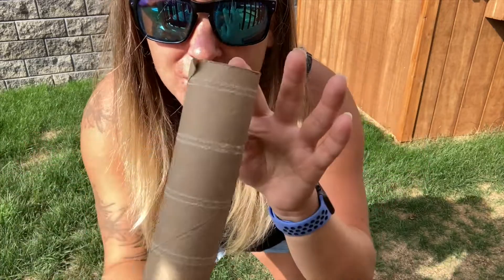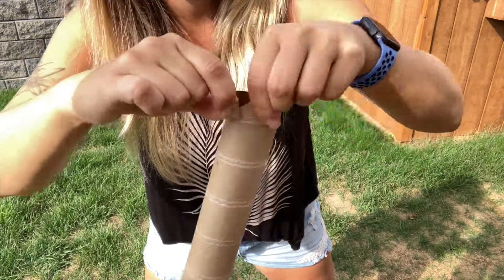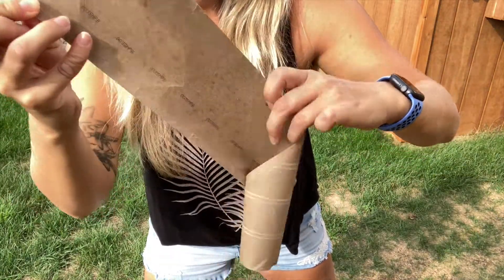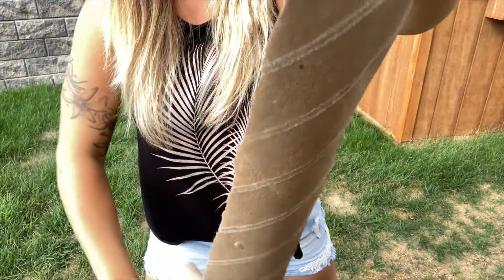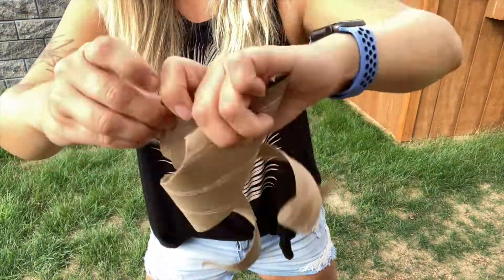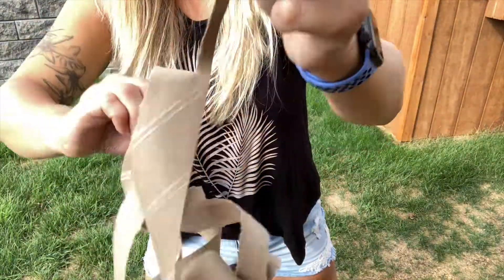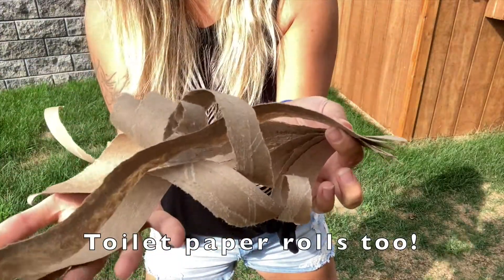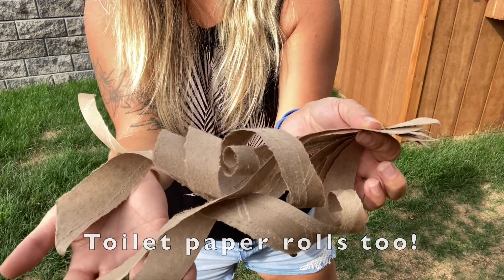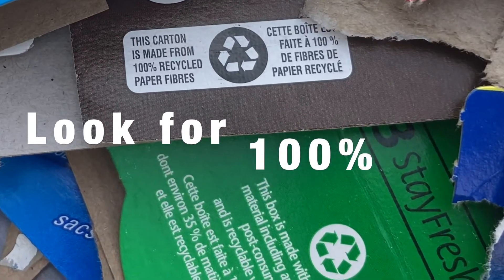A really easy way to break down your paper towel rolls. What happens when you get cardboard wet?